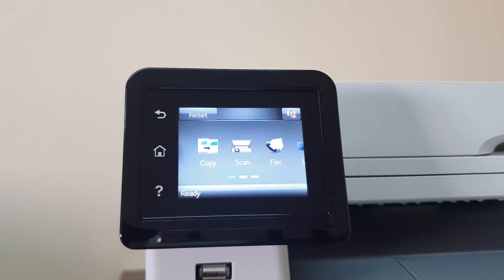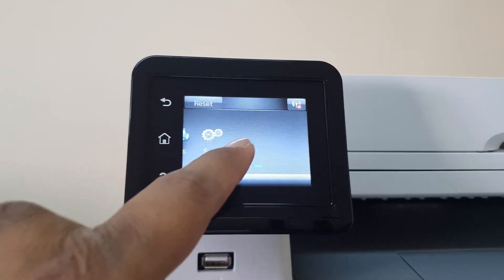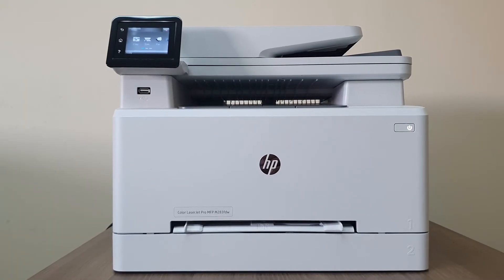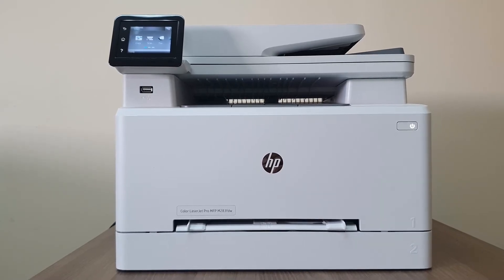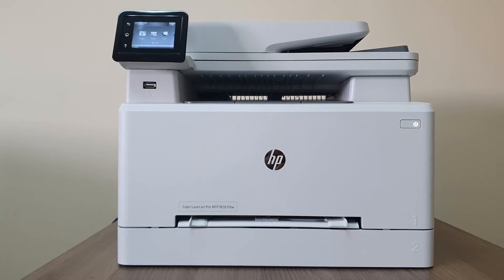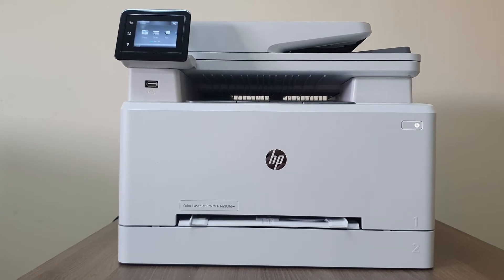Now the printer screen is showing copy, scan, fax, and supplier access for setup. We've turned on the printer and set up the basic things, so now we're ready to jump over to the computer to download the software and install the printer driver.